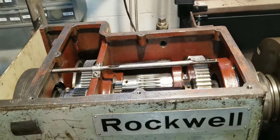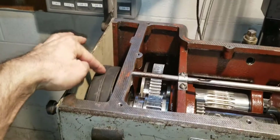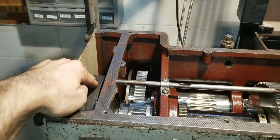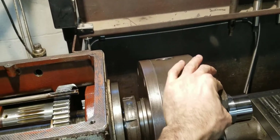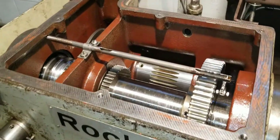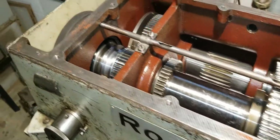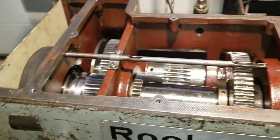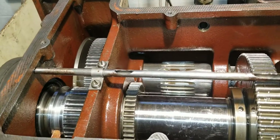Now it's in direct drive. Direct drive simply transfers power directly from your pulley and belts right into your spindle, chuck, or center — whatever you have up here. If I turn it you'll see everything turns together in a one-to-one ratio. You can hear the belts. That's your direct drive.